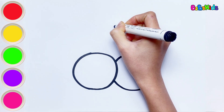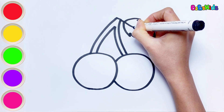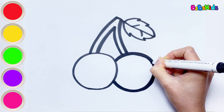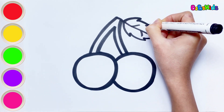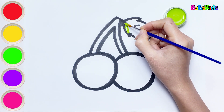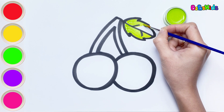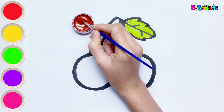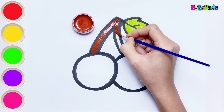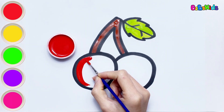Let's draw and color a cherry. They are round, red, and juicy, and taste delicious. Bobo is drawing two ripe cherries. Now let's color together. Green color. Brown color. Red color. This cherry is ripe, so it will be red.